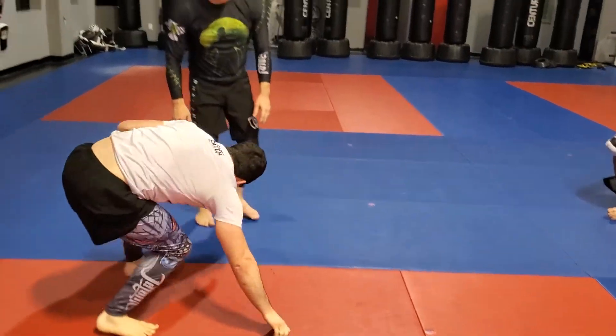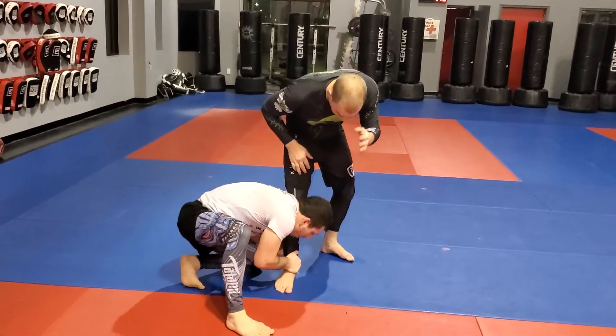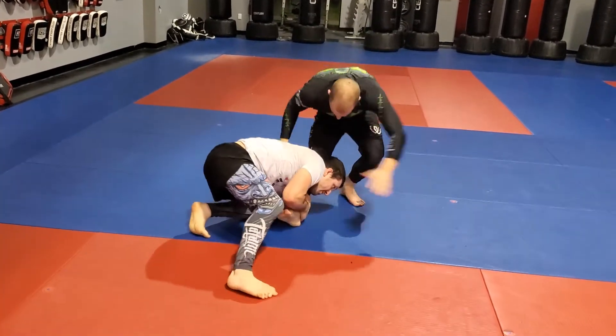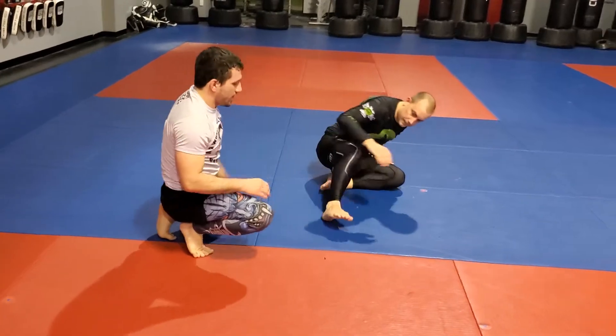It's kind of the opposite of when you shoot that really low head and side single, and then deliberately below the knee line, and hyperextend. It's pretty much different.